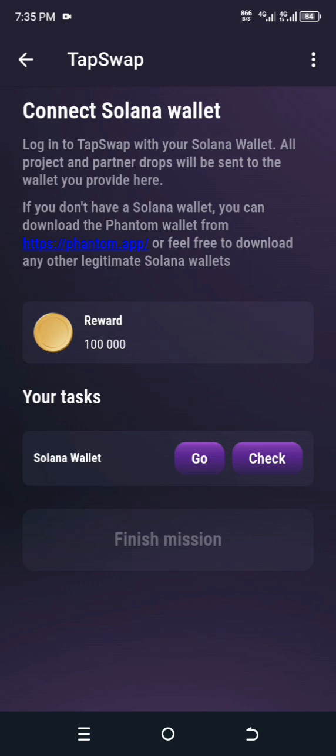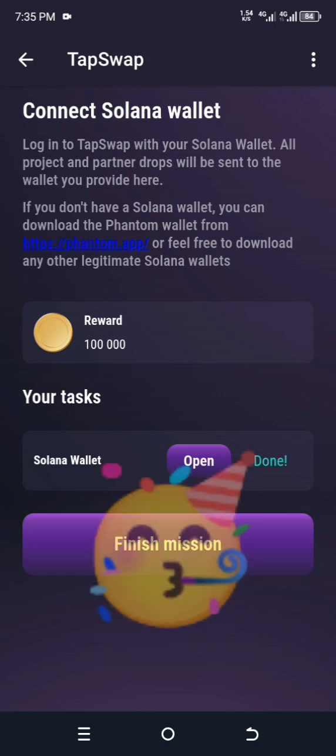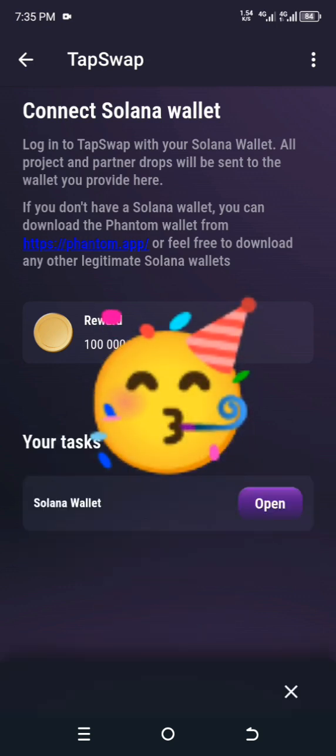Now we check it again to see if it's really confirmed — and you can see it's done. You can finish the mission. That's all.